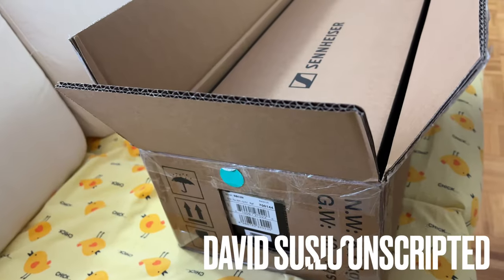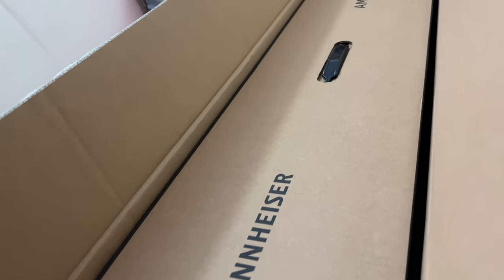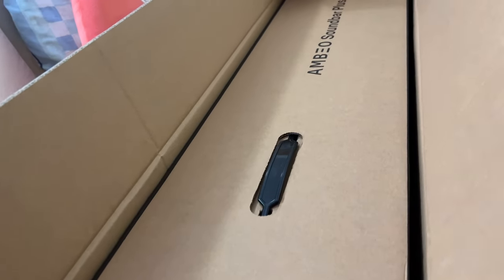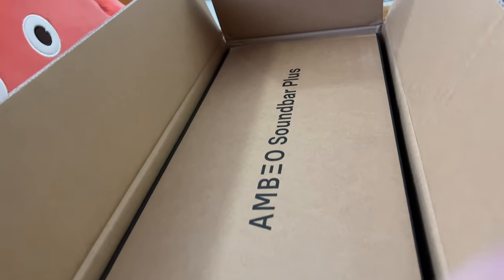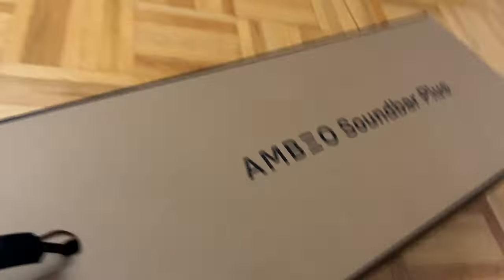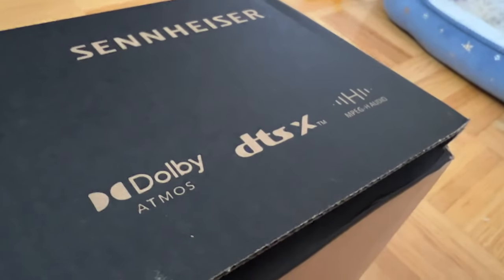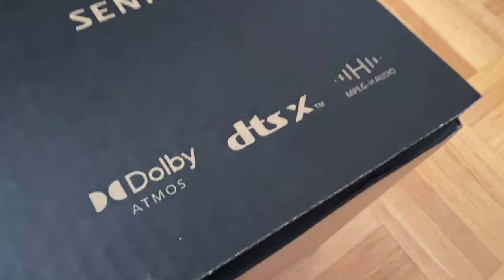A long time ago — basically CES 2019 — I was introduced to the Sennheiser Ambeo. This behemoth of a soundbar, priced at approximately $3,500 US, can surprisingly simulate the sound of 7.1.4. This was achieved using Sennheiser's Ambeo technology, meaning you can hear sound coming from the sides, the back, the top, and the subwoofer very distinctively, even though the source is just one single soundbar.